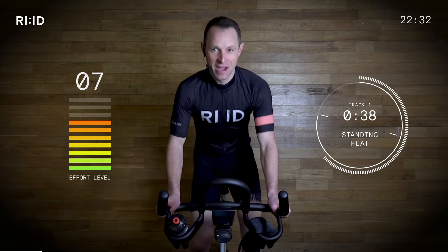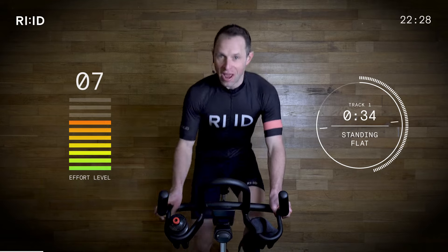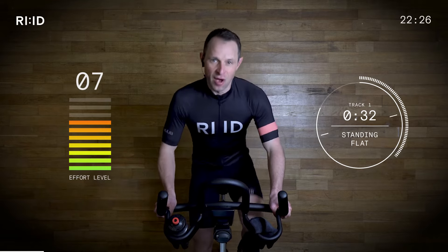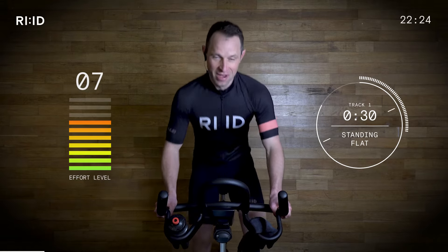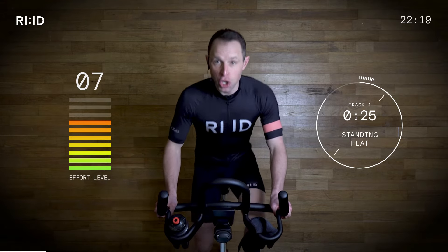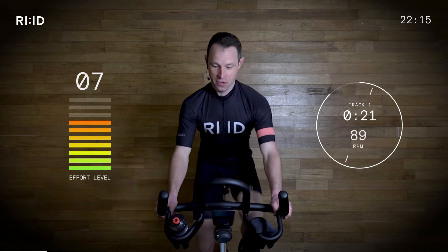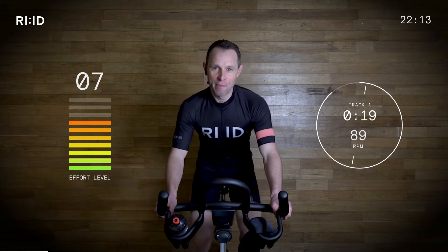Working together as a team. You can see the interval clock counting down. The work rate has crept up but we are still warming up. When we go back to position two, keep those legs turning. Two, one, down. Good. Don't grip too tight. Position two. Because just around the corner we start our first climb.